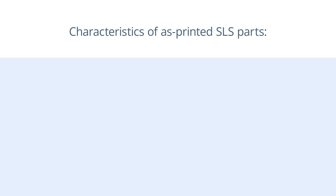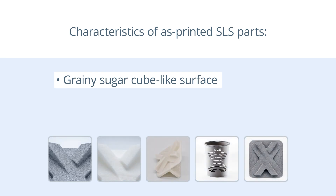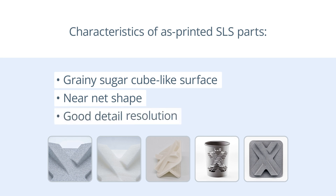SLS parts in their as-printed state have several characteristics: a matte and sugar cube-like grainy surface. They are considered near-net shape, meaning they require less post-processing work, and they have good detail resolution.